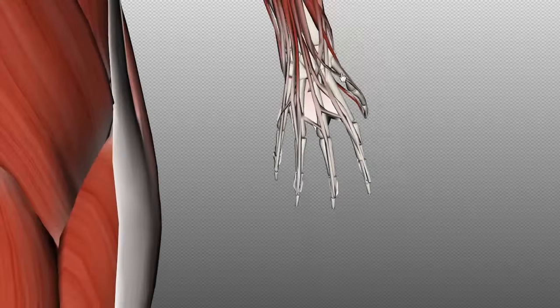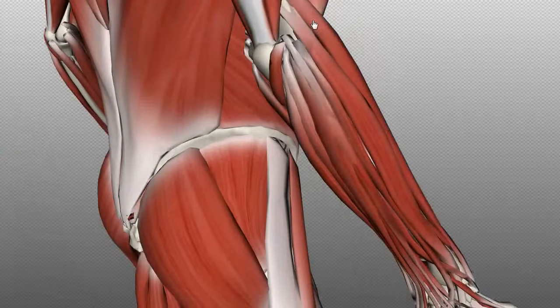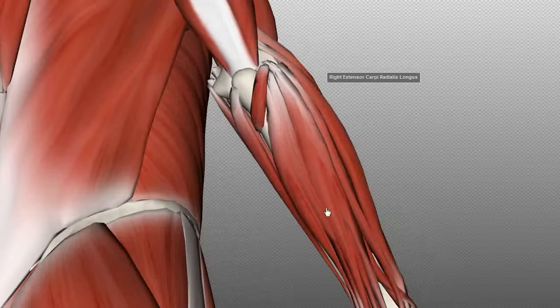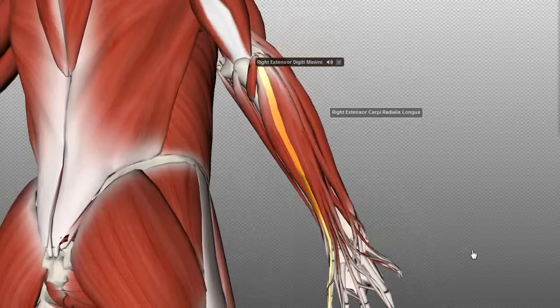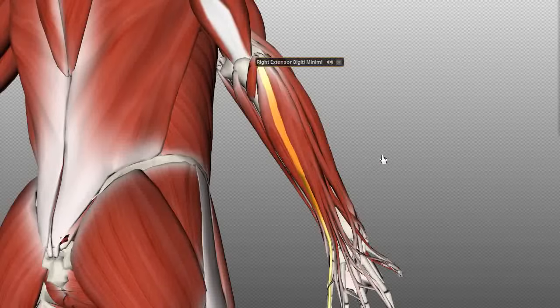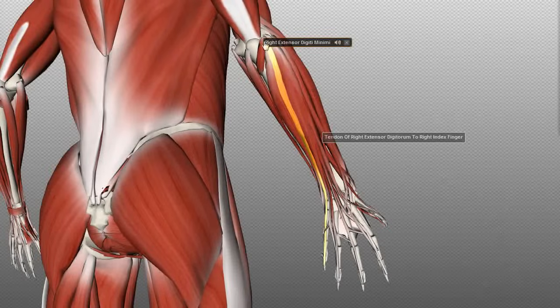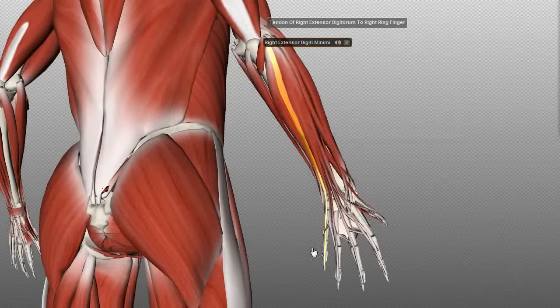Going back to recap: we've covered the brachioradialis, extensor carpi radialis longus, extensor carpi radialis brevis, and extensor digitorum. Next, we've got the extensor digiti minimi, which lies medial to the extensor digitorum. As the name suggests, it's the extensor of the smallest finger — minimi is Latin for smallest, digiti means finger. This muscle originates on the lateral epicondyle and inserts on the dorsal hood of the little finger, extending the little finger.